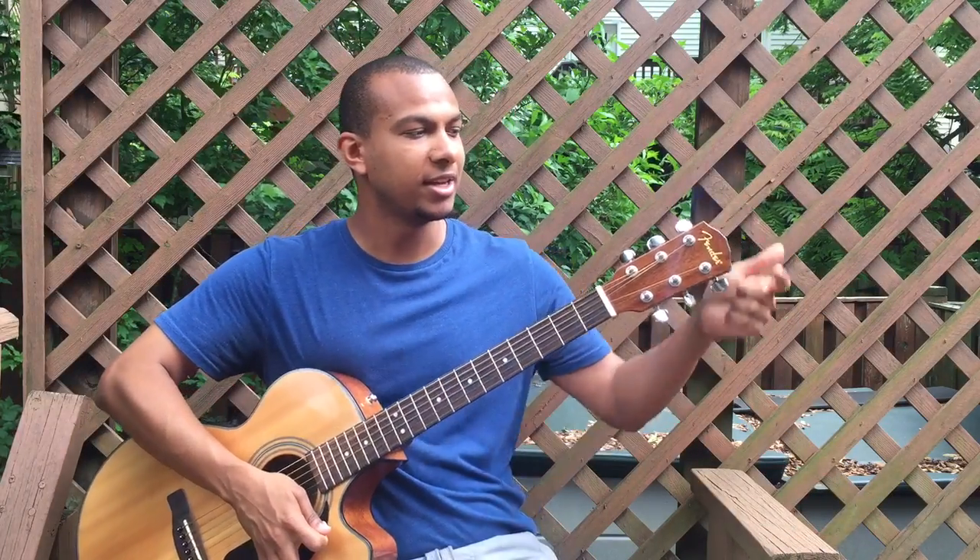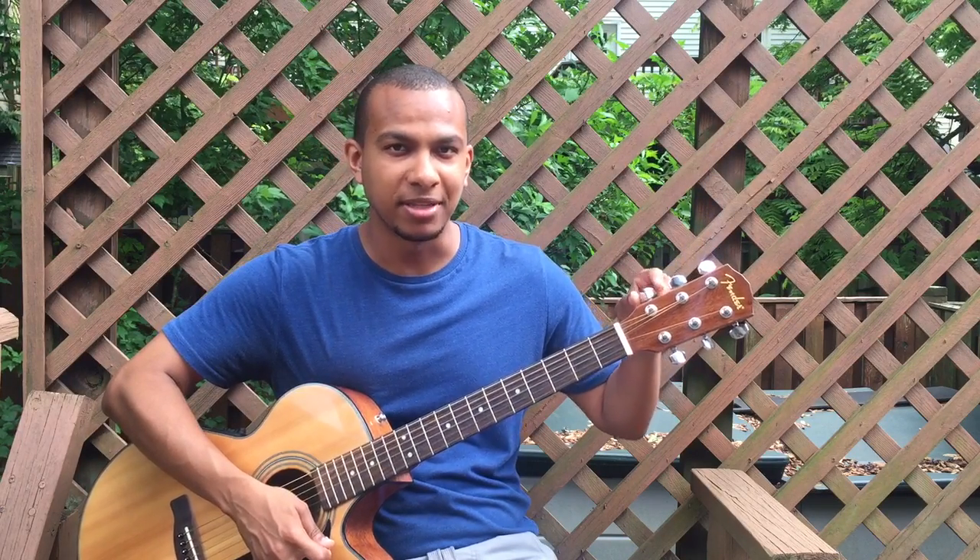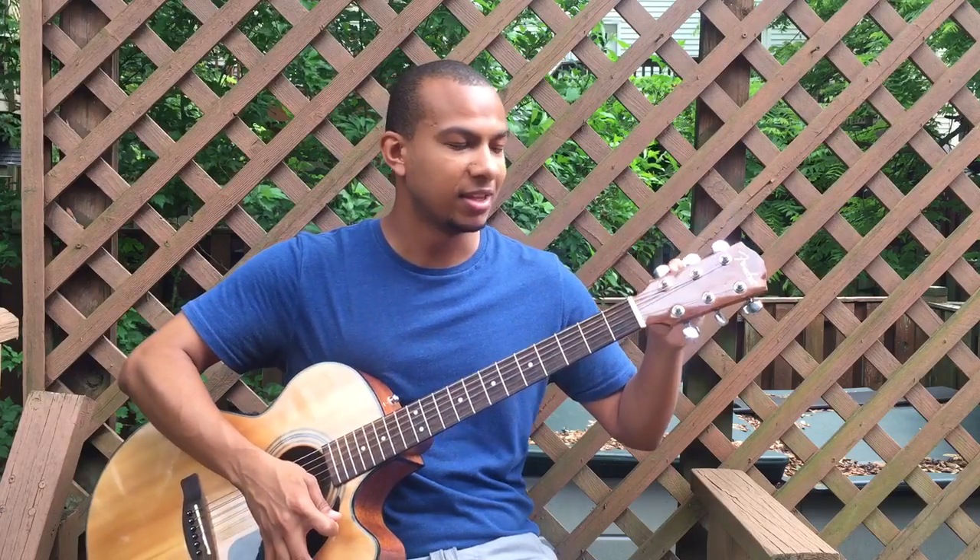At the top here is the head, which contains the tuning pegs. By tightening them, the pitch increases, and by loosening them, the pitch decreases.